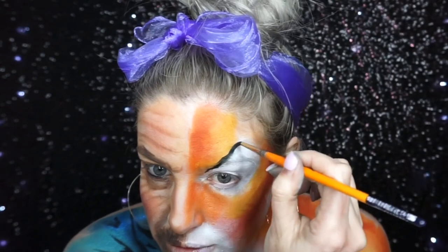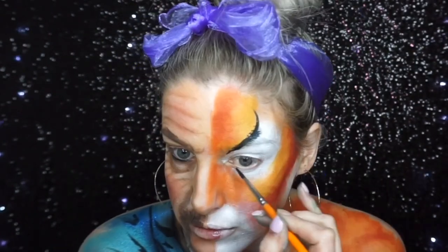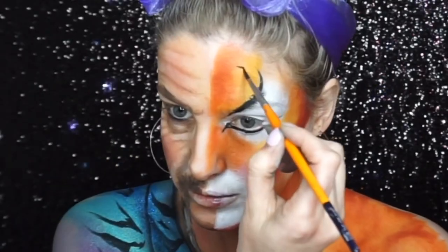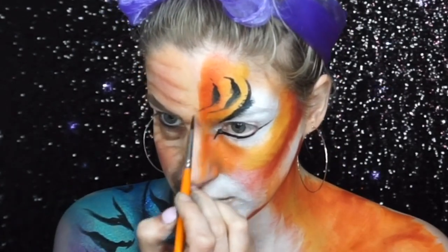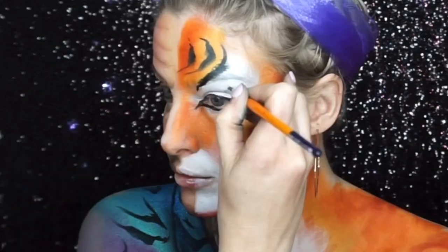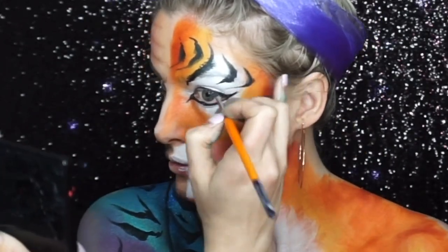I then started to paint in the tiger stripes using black paint, wiggling the line around. I went in with the paint and added little flicks coming out of the stripes to make it look more like fur. At the end I also went in with black eyeshadow to create a blurred fur effect.